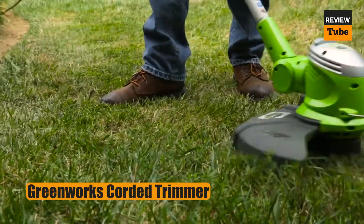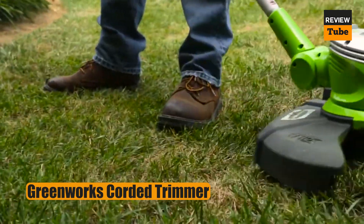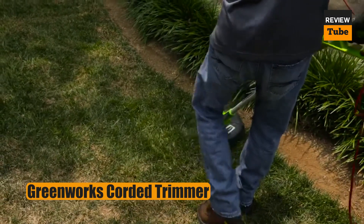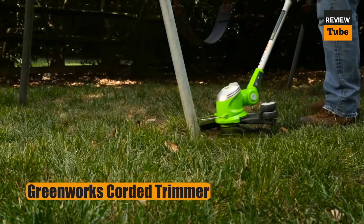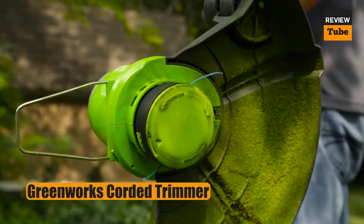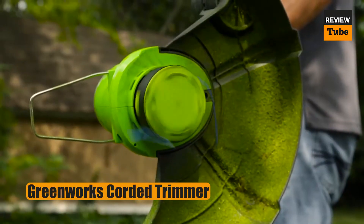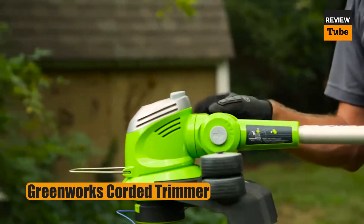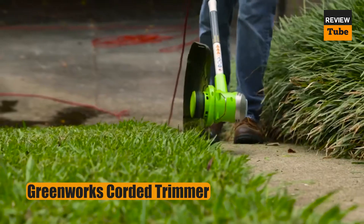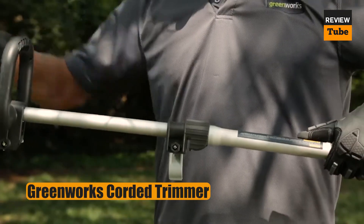The handle telescopes from 40 inches to 50 inches, and the grip is also adjustable, so you can set the weed whacker to fit your own height, making it comfortable to use for lengthy gardening sessions. Its 5.5-amp motor runs smoothly and quietly and has enough power to quickly cut through grass and non-woody weeds. At only 7 pounds, this is a reasonably lightweight string trimmer, so it won't wear you down before the job is through.